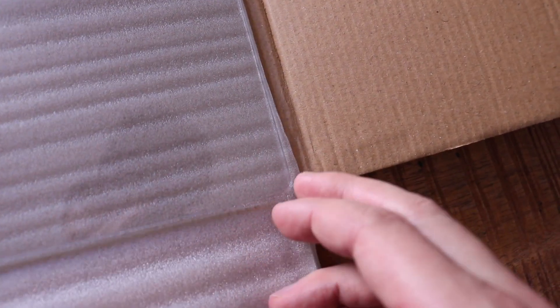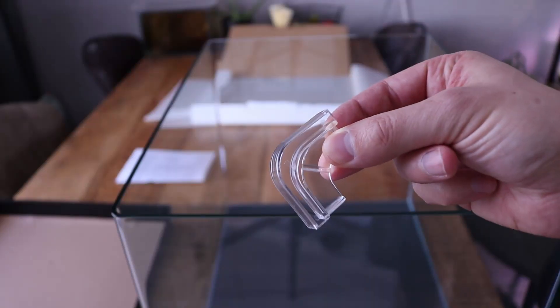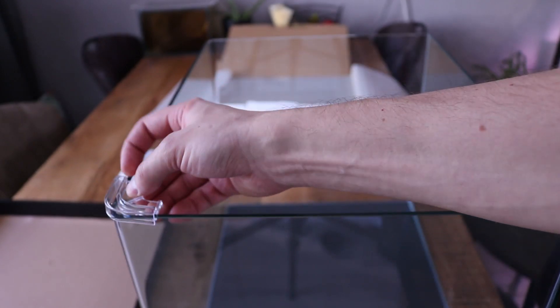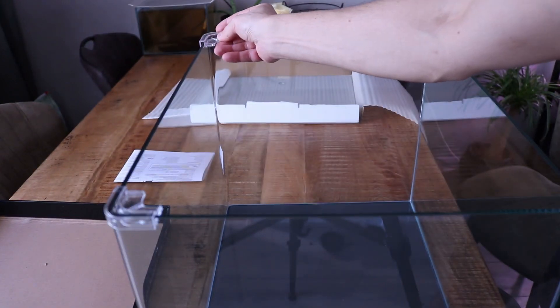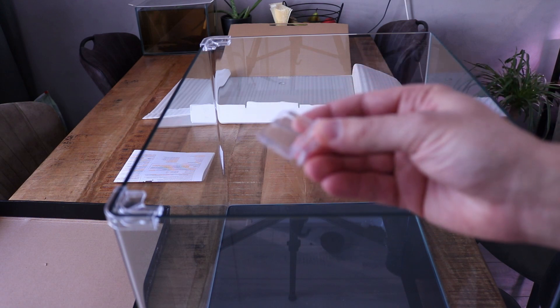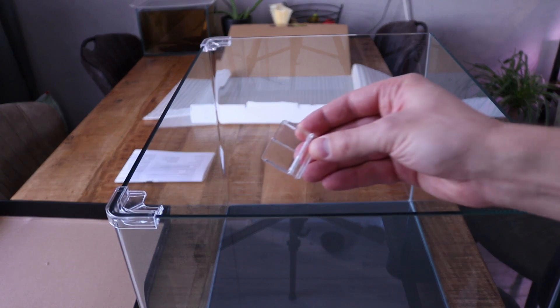The same round edges, super clear glass, and there's a small cutout for your fingers so you can easily lift it up. You get two of these with a round corner that go on the front, one on each side, and then you get four additional supports that you can place on the sides or on the back.